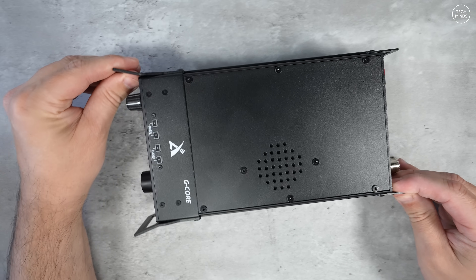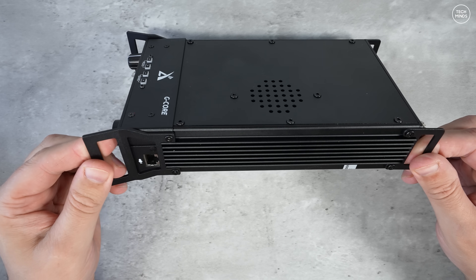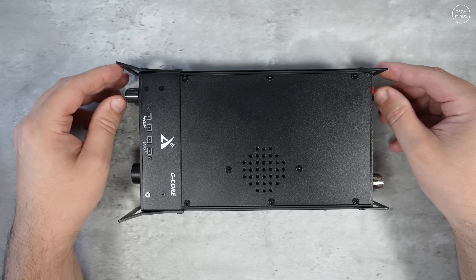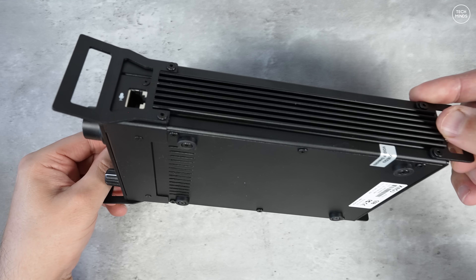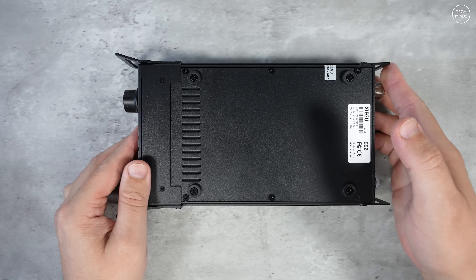Hi guys and welcome back to another TechMinds video. This is not a video about a new radio — this is a video about the Xiegu G90 and what I want to talk about is why I personally still like this radio and would still recommend it.